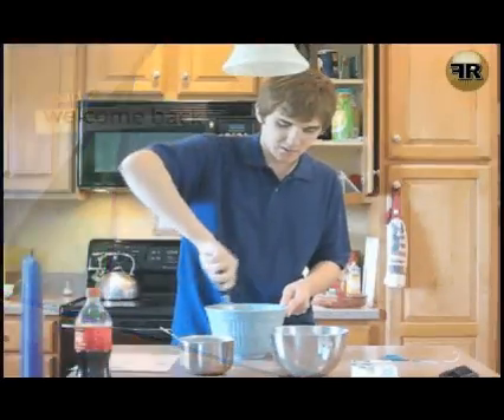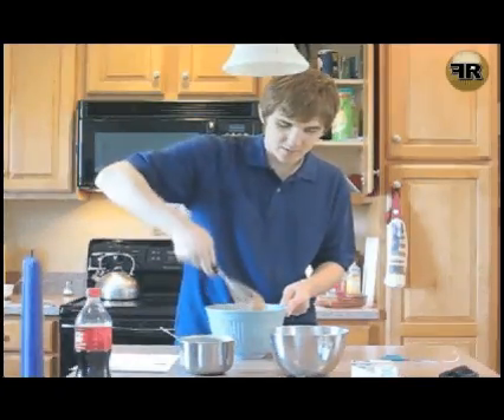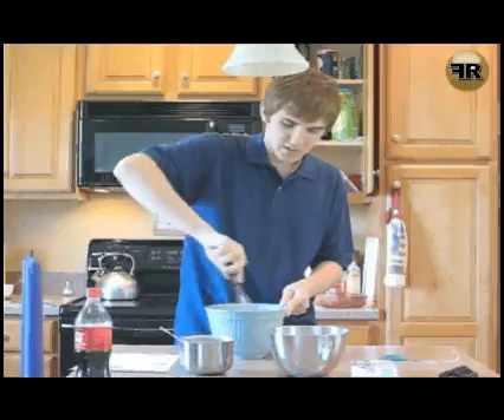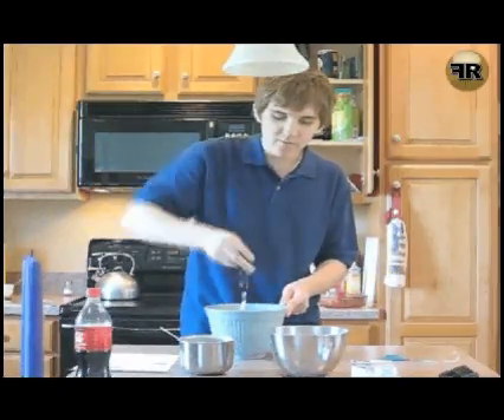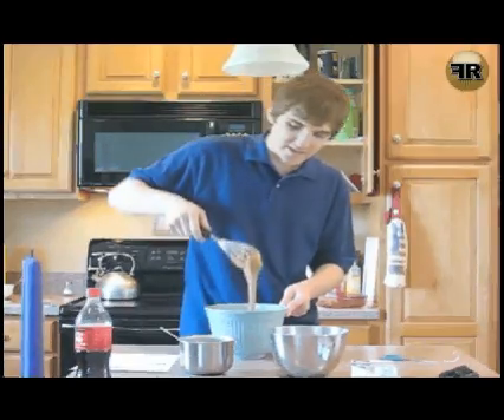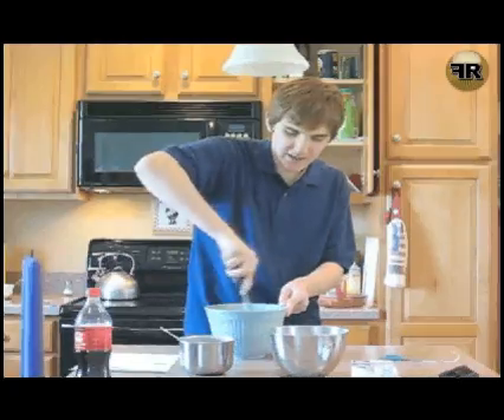We're just blending this all together, and as you could see before, it had more of a dark chocolate type of color. It's now lightened up a bit. You can see how it's lightening up.